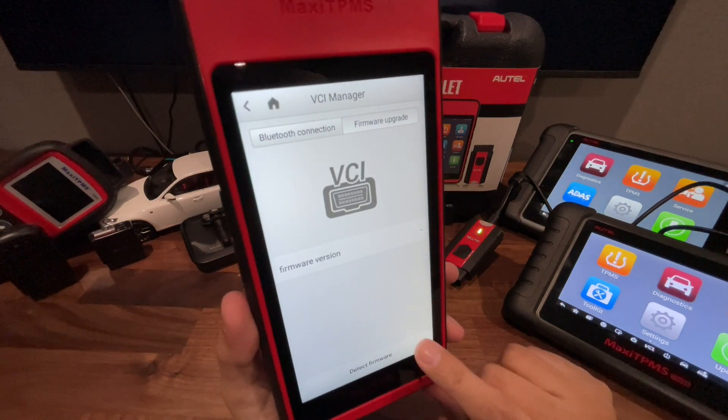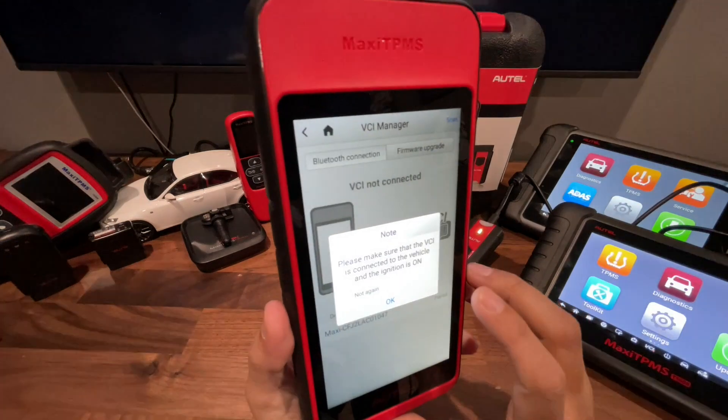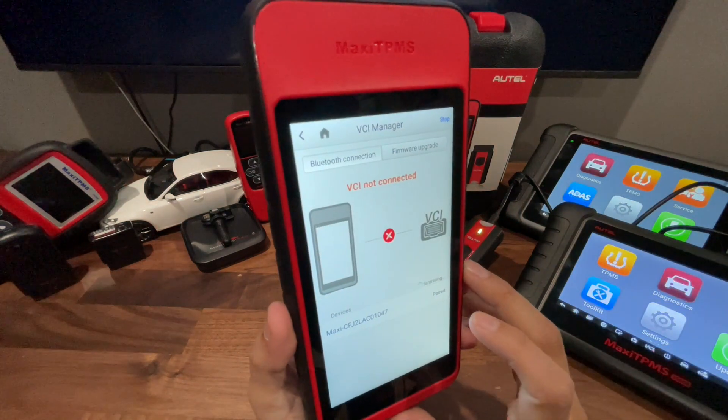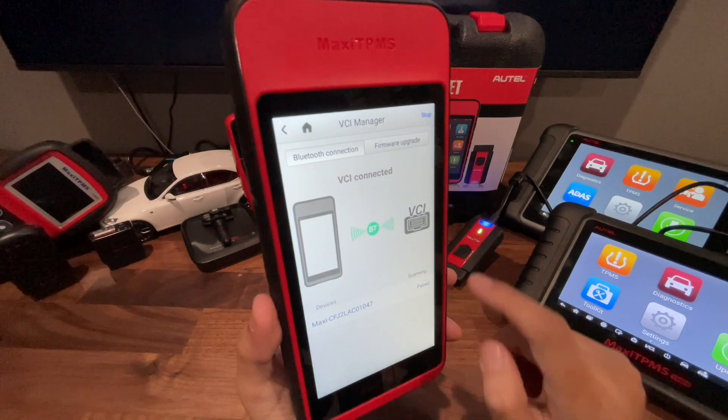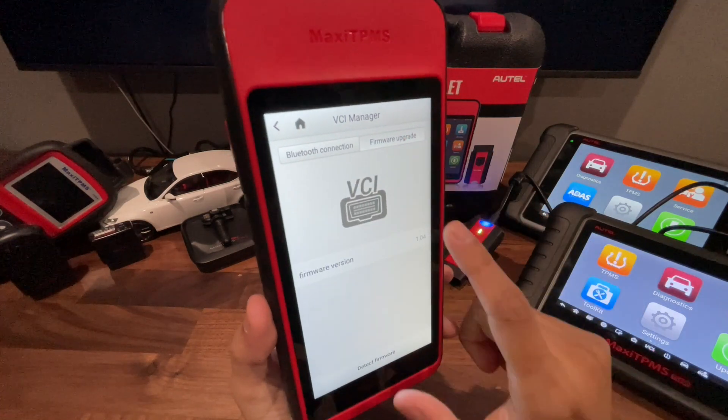Now let's detect the firmware again. Make sure it's connected back — it's back paired, it's blue again. And it updated.